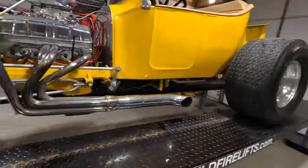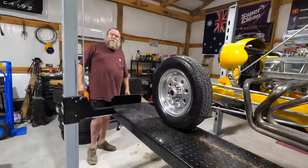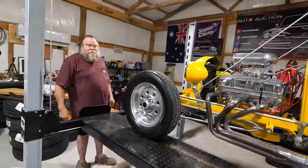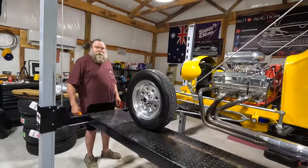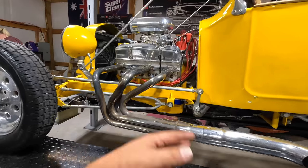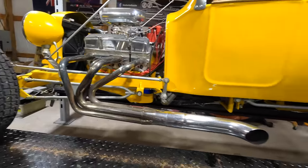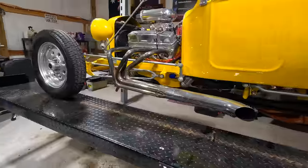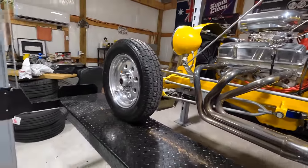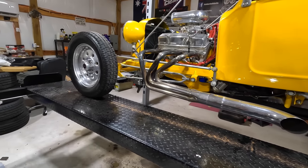The line fit perfectly, yeah — dead on, first time, no issue. He tightened up the oil pan bolts — a few of them were a little loose and leaking a little bit. We bled the front brakes — we didn't mess with the back ones yet. Right now it's got brake fluid and a good, real good pedal. I guess the only thing left to do is drop her down.